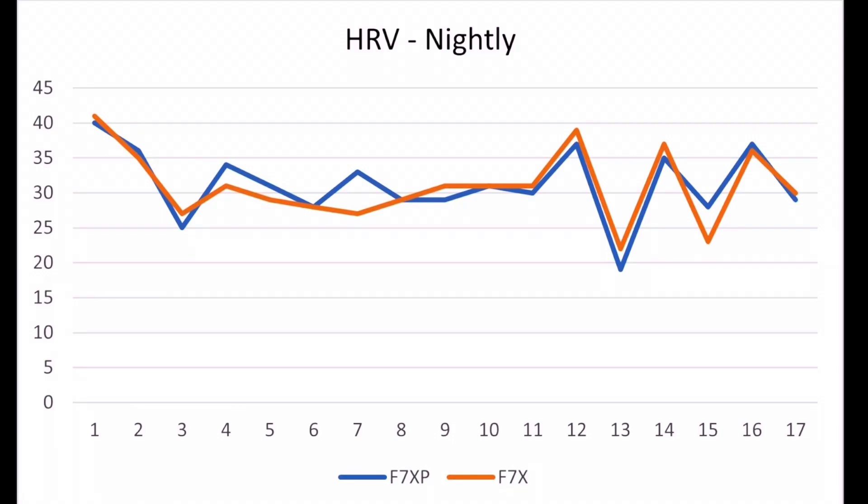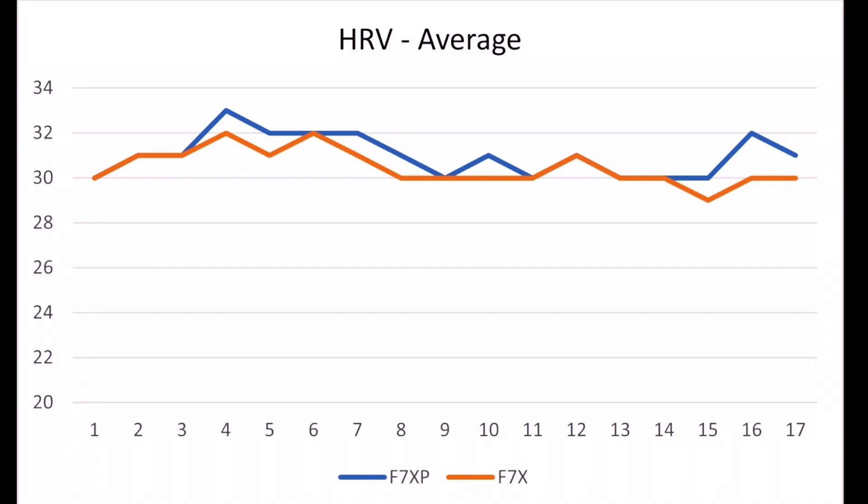Here you have the nightly HRV — heart rate variability. This is a single snapshot of last night's heart rate variability averaged across just that one night. You can see the Fenix 7X Pro in blue and the Fenix 7X Original in orange. There's only a minor variety of nights that had any visibly detectable difference in data. HRV is a primary metric — the nightly measurement determines the averages, which go into any recommendations. They are completely lined up for the most part. There's about a one-point difference on some nights, and only one point in time where there was a two-point difference. So it's going to be consistent with general recommendations, which will flow through to the other metrics.